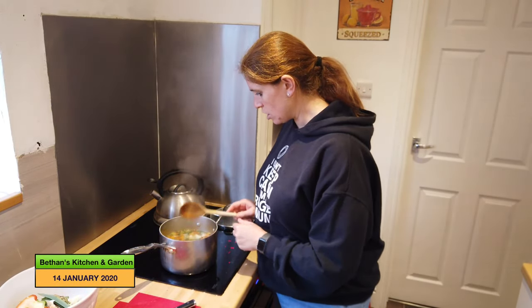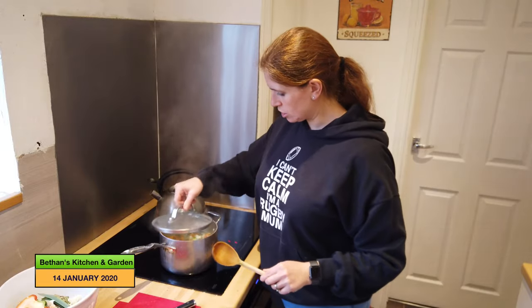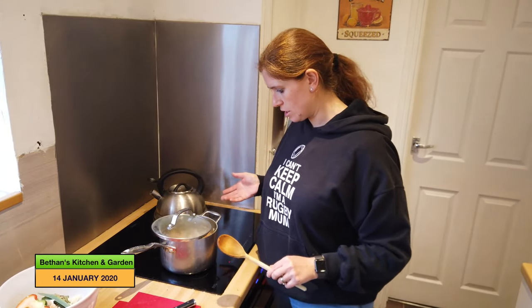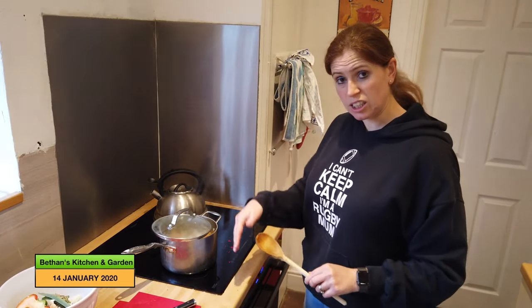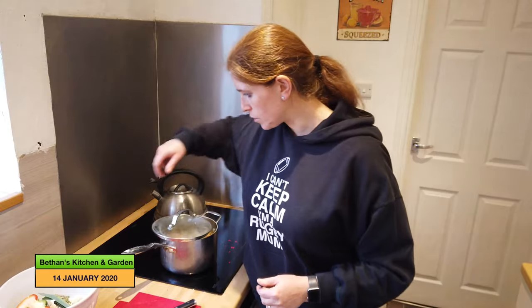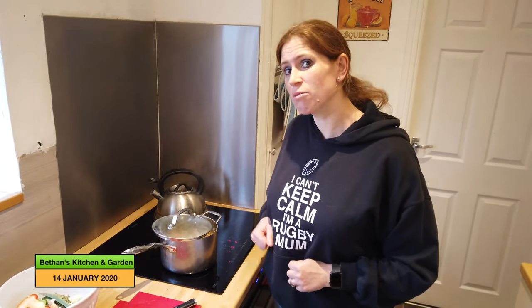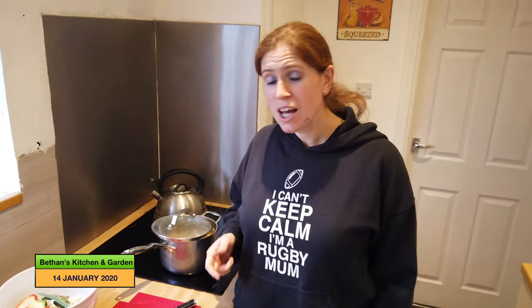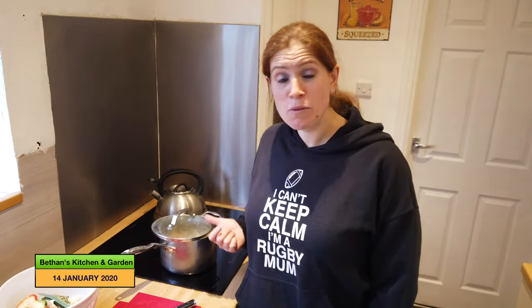I'm going to turn that down now. I'll leave the lid on but just slightly off to one side, otherwise the condensation will leak all over my hob and then I'll have to tidy up, which I don't like doing. However, I am going to tidy up now and get on with making sandwiches to accompany the soup. I'll bring you back in about 15 minutes when the soup should be done.